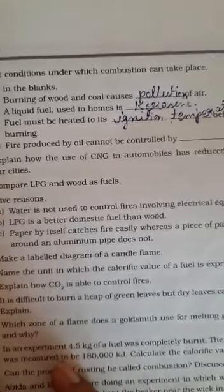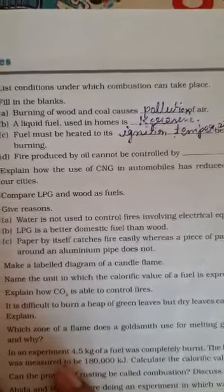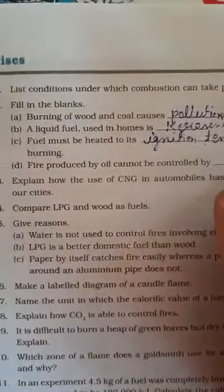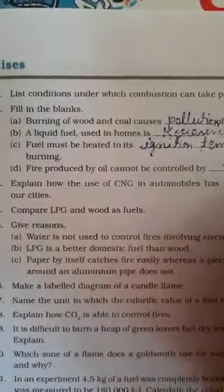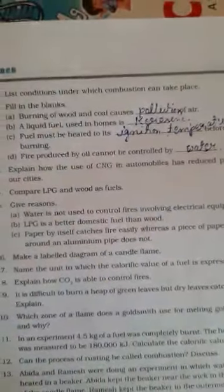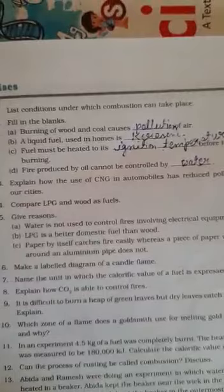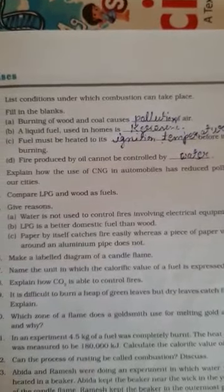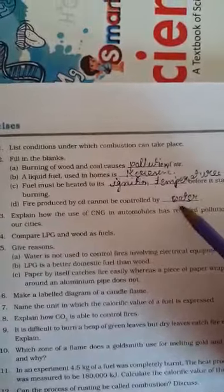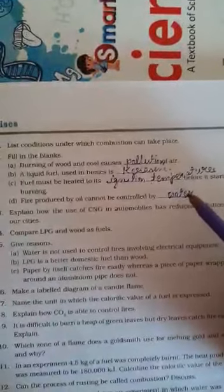Fourth: fire produced by oil cannot be controlled by water, because water is heavy and oil is light. When we pour water on an oil fire, the oil spreads on top of the water and the fire spreads. Do these fill-ups in your notebook and in the book also. Thank you.